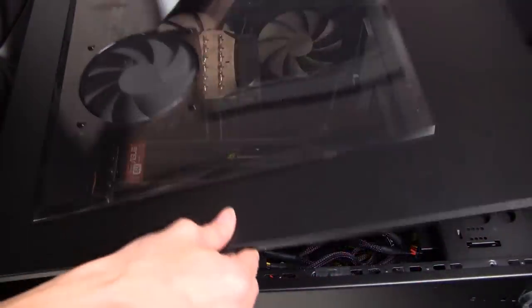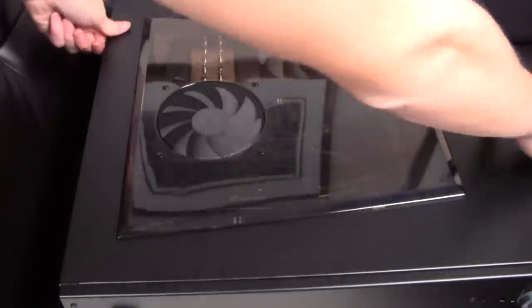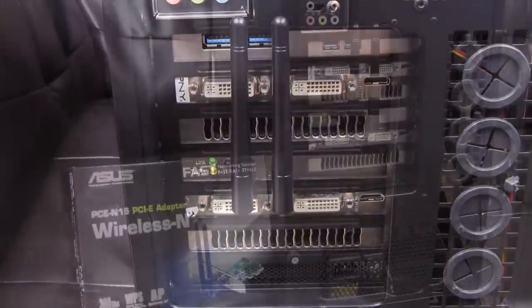The very last step is closing up the side panel on your computer. Before you close up the side panel, make sure everything is connected properly and everything has power. And that's all there is to installing a PCIe Wi-Fi card.